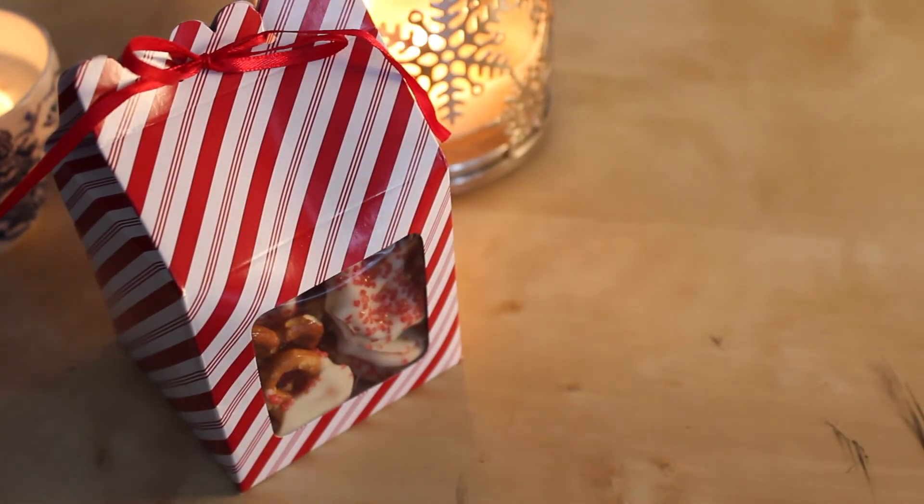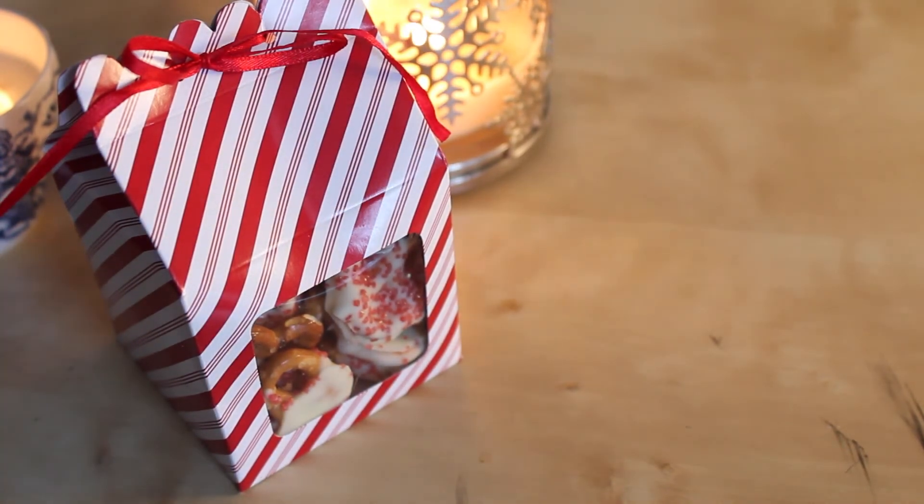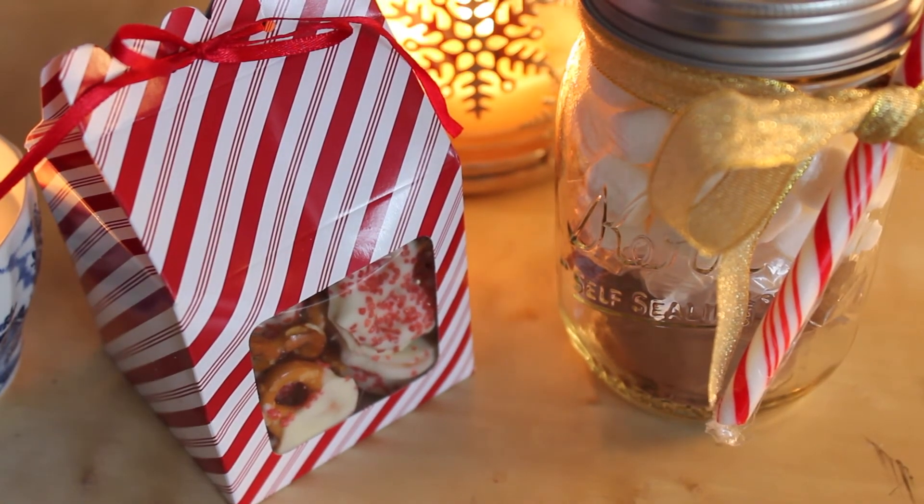And there you have it — a second really easy DIY gift! I tried these pretzels and they were delicious — I had to control myself from eating the whole pan. I hope you guys enjoyed these DIYs and try them out yourselves. They're really easy and inexpensive — I got all the ingredients from Target or Walmart, so everything is really accessible and affordable. Hope you enjoy it and have a happy holidays!